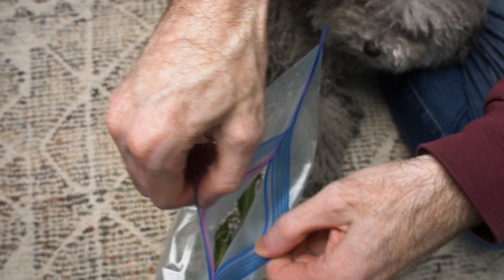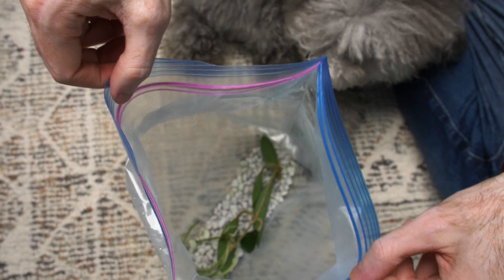Check the bag every three days to refresh the air and look for rot. If you see rot, remove it right away. If the stem begins to rot, cut that part off and see if you can stop it.